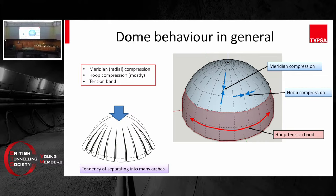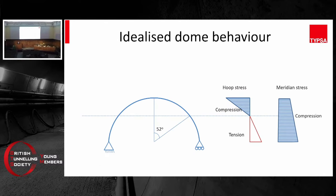But in the hoop direction it's different. The upper half of the dome stays in compression, but the lower part will be in tension — there's a tension band at the lower half of the dome. In the hoop direction from the top, it stays in compression, but the compression gradually gets reduced as it goes down. At some point it develops into tension and stays in tension, with the tension getting gradually larger as it goes down. In the meridian direction, it always stays in compression, and the compressive stress gets a little bit higher as it goes down.